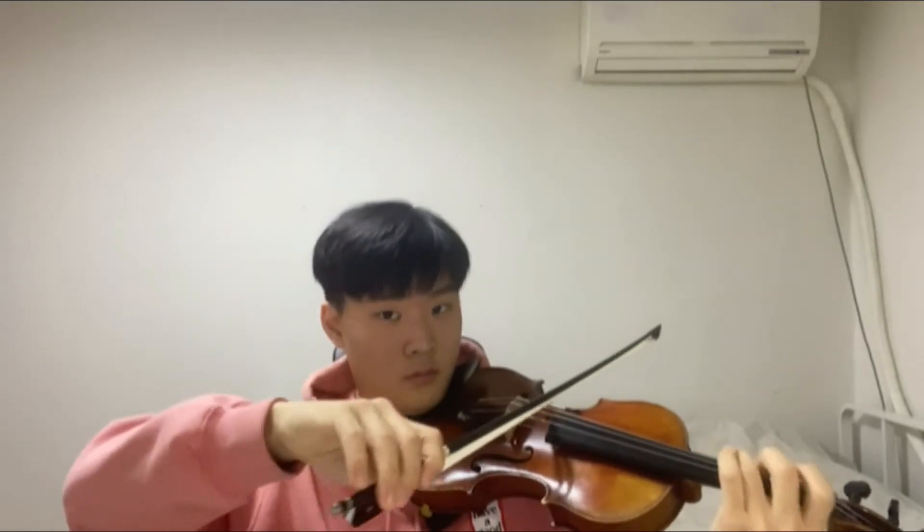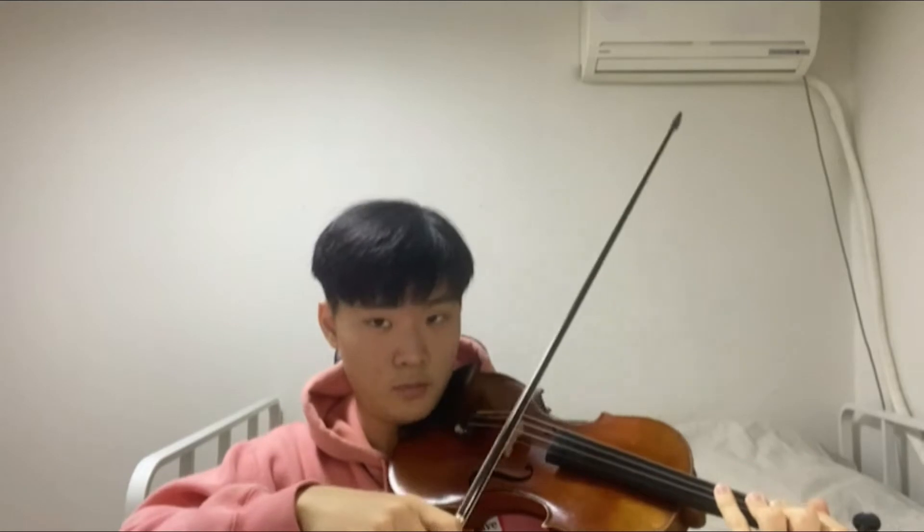On the G string you would have G, A, B, and C, all in first position. The D string would have D, E, F sharp, and G.